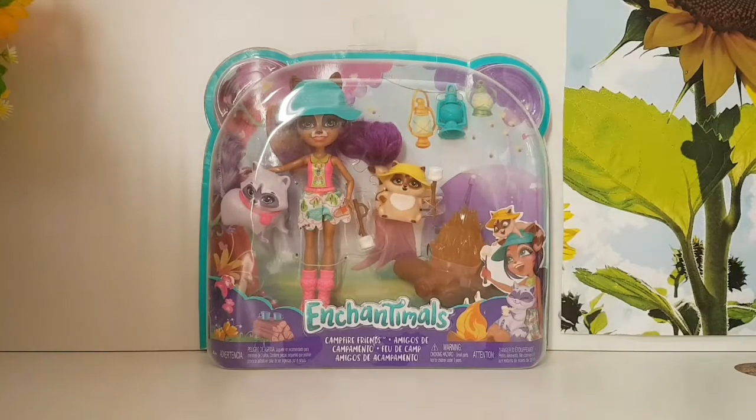Hey guys, IcingQueen63 here. Welcome back to another video. Today we're unboxing another Enchantimals set. This set is the Campfire Friends set.